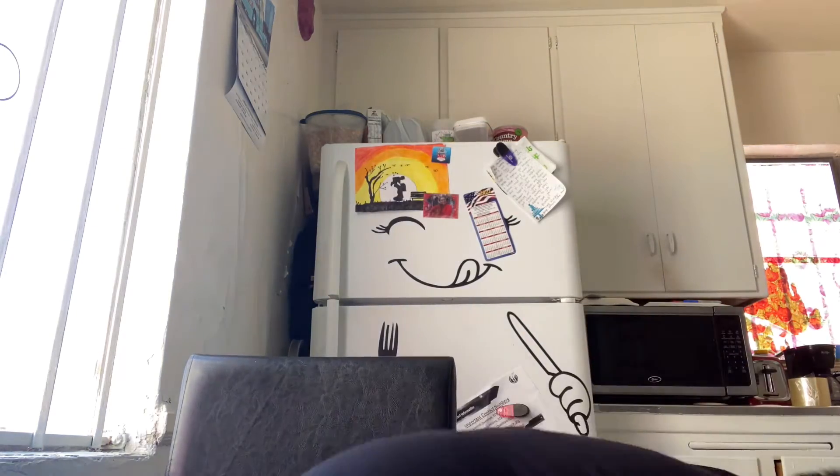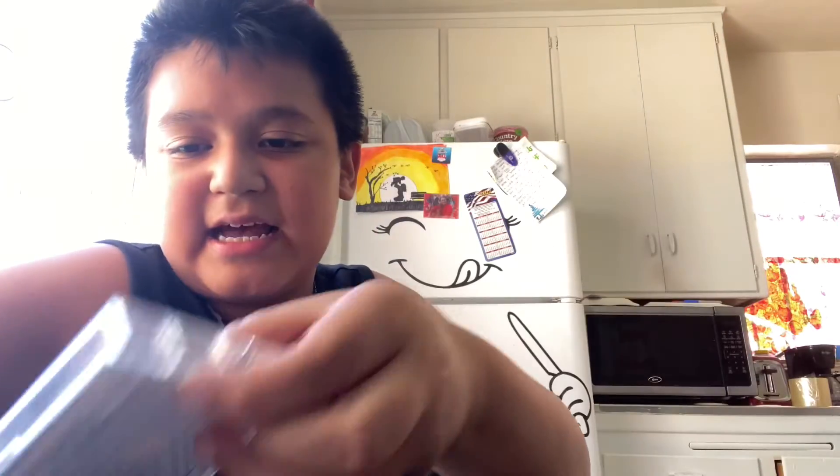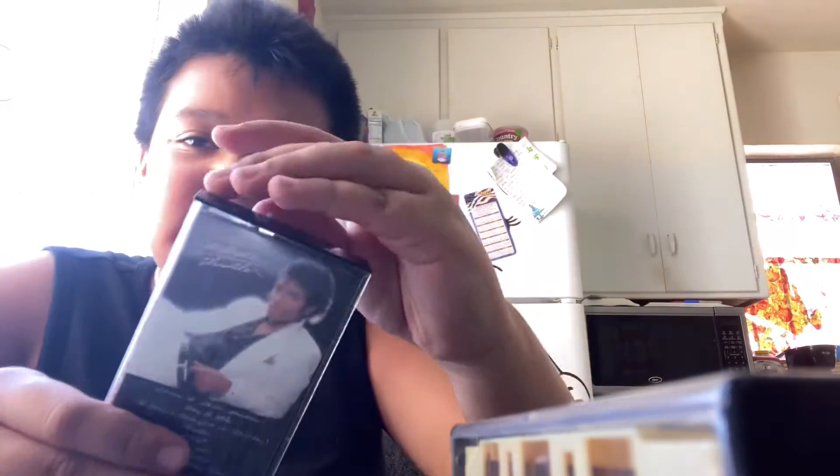I have a bunch of cassettes. I have a Michael Jackson Bad cassette — this is the first cassette that came with the Talkboy, which I'll go over in a little bit. This is the cassette I think I was last using. I also have a Michael Jackson Thriller cassette and a blank cassette which I haven't recorded on yet. So I have all these cassettes and nothing to do with them.